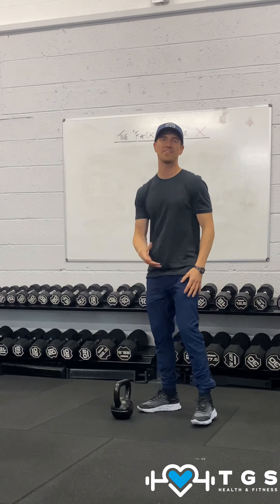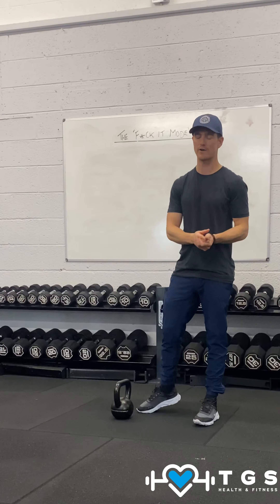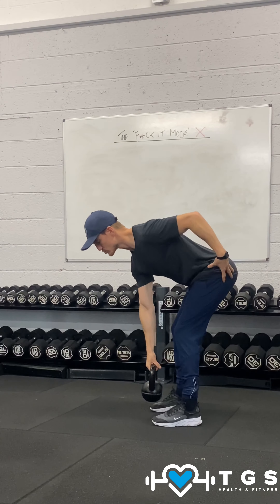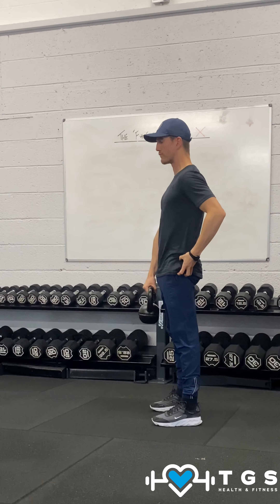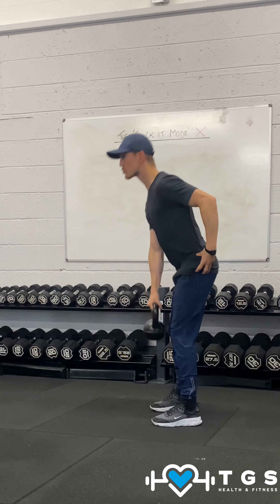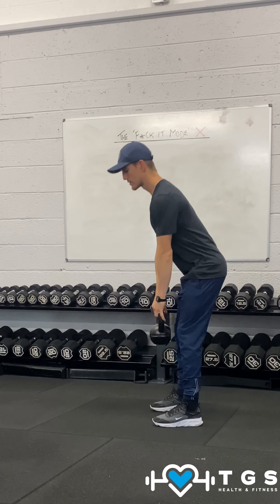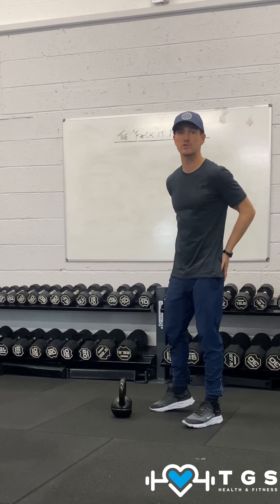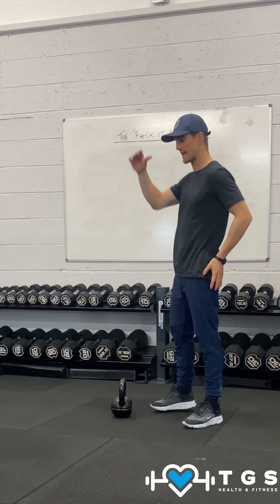For our Romanian deadlifts, again, these are all the same sort of movements from the hip hinge pattern. The Romanian deadlift — as we come down, hamstrings and glutes are stretched — and just get the tall bump. Down, down, down, drive tall. All the hip hinge patterns: just focus predominantly on your glutes and getting as tall as you can.